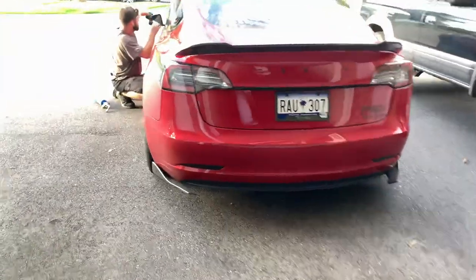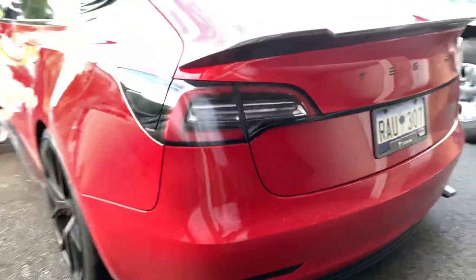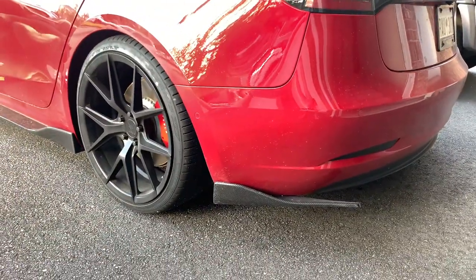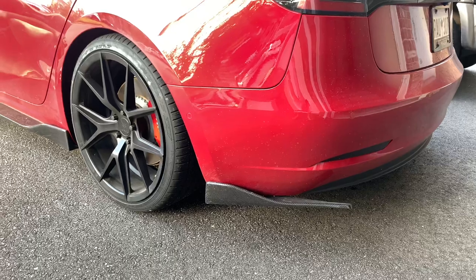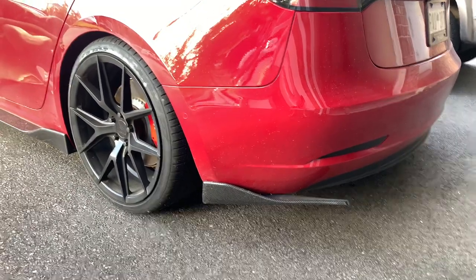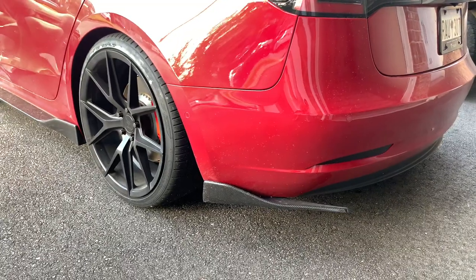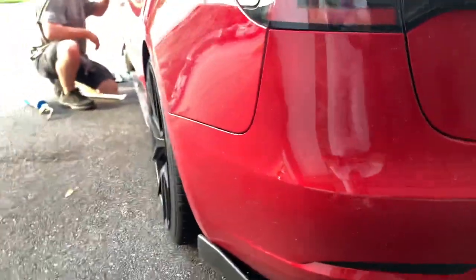Hey guys, this is Rolito again with Electric Gains. I'm gonna talk about the side — I guess the backside ones. You could say, I mean I don't know what you call them. I guess the rear lip diffusers, spoilers. Those are great.